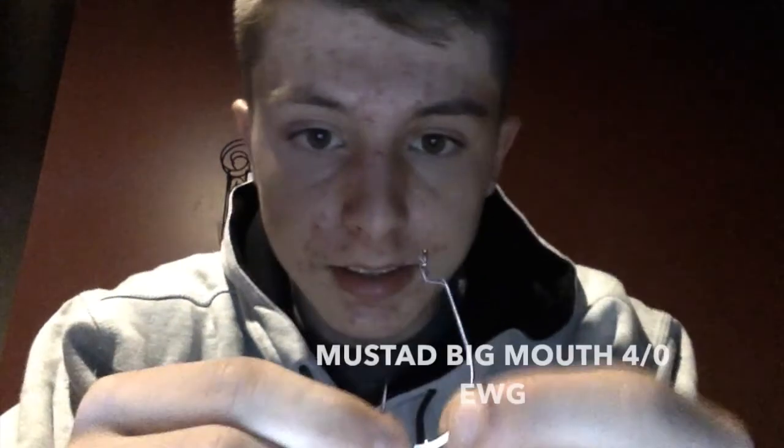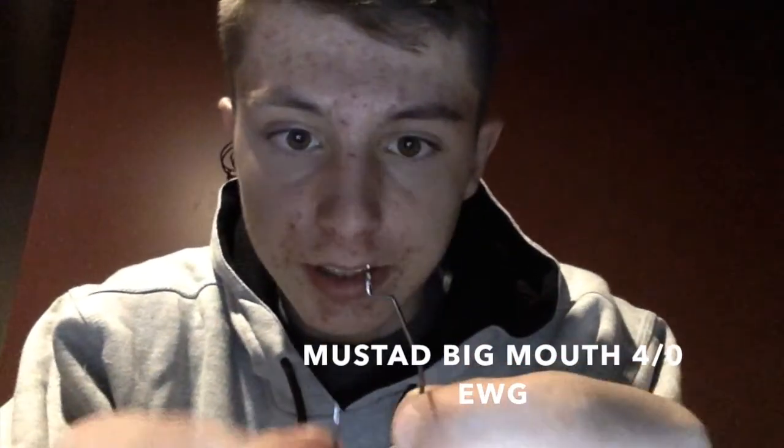The last one in this box is the Mustad Big Mouth extra wide gap hooks — a four-ought extra wide gap. Retails for $4.39, and it's a five-pack. Looks just like a standard EWG. I like EWGs; they're easier to rig. I'll show you guys right now — pull out one of these.